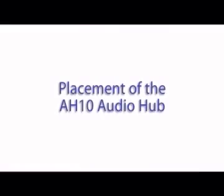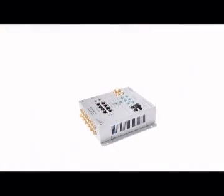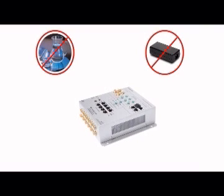Placement of the AH10 audio hub. When choosing where to situate your AH10 audio hub, bear in mind that it will require a mains power socket. It's a good idea to place it behind your existing hi-fi as a power supply will be readily available. Do not install the AH10 near water or moisture. Do not connect the AH10 to the power supply until you have installed all other Incognito components.